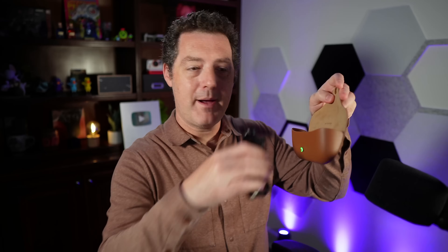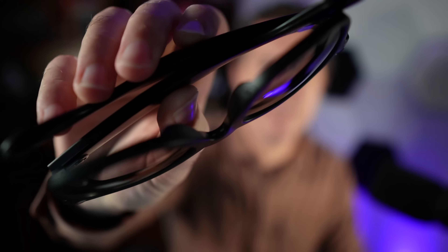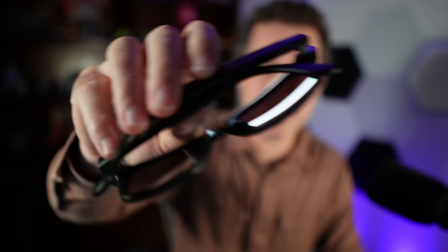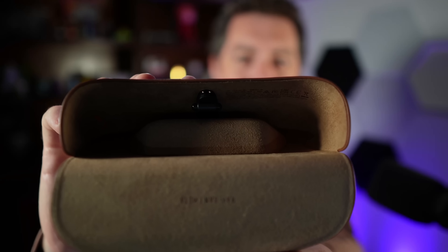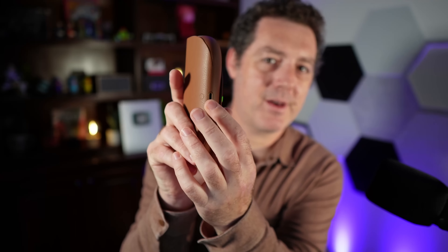When you're ready to charge them, you fold them up, put them back into the case, and they start charging. This little light turns on telling you they're charging, and there are two little charging contacts exposed on the nose that connect into the glasses case. Just like AirPods, the case itself gets charged, stores battery, and then charges the glasses when you put them in. There's also a USB-C charging port at the bottom of the case — very easy, very straightforward.